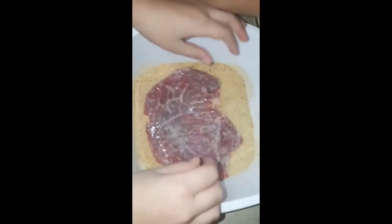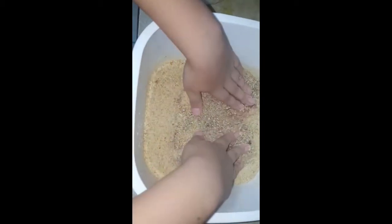Now he's putting it in the breadcrumbs. Flip it. William, shake it how I told you. Now flip it, okay, now press it. That's it, now flip it.